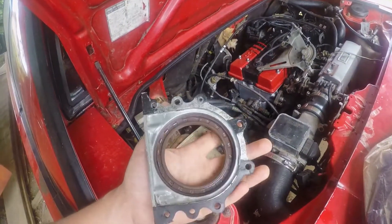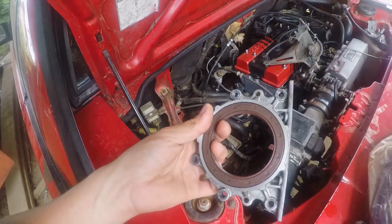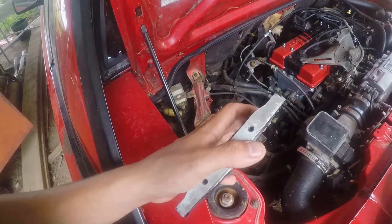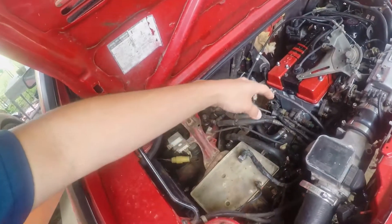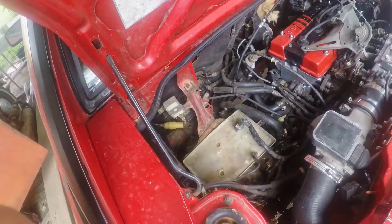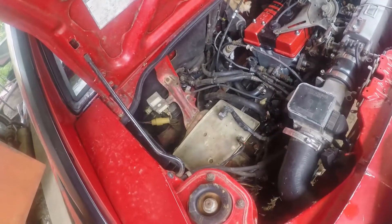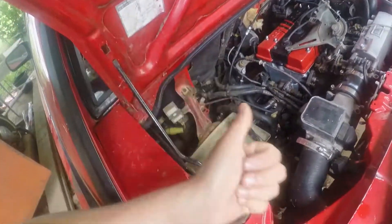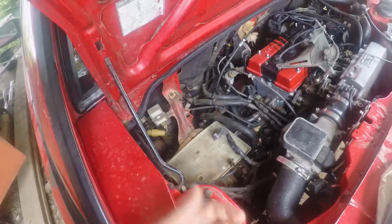I have to change the rear main housing out. This is a spare one I had off of another 4A block and it's going to work because it's an A-series block. So I have to take the trans out, take the clutch out, take the flywheel out, take all that off to replace this, and then once I do that I reseal everything and we should be good to go. It's just going to be a lot of work and I only have one camera battery.